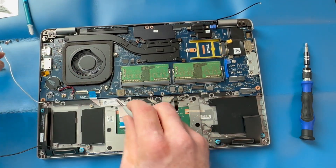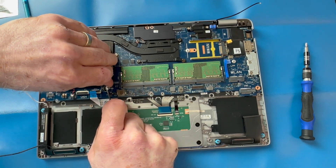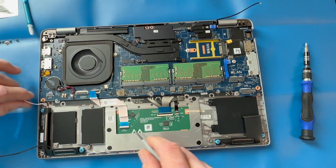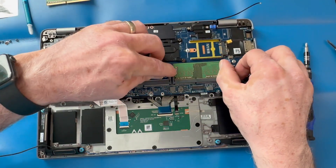Disconnect the ribbon cable from your touchpad, disconnect your fan from the motherboard, and remove your memory DIMMs.